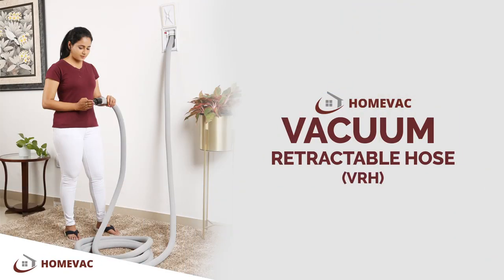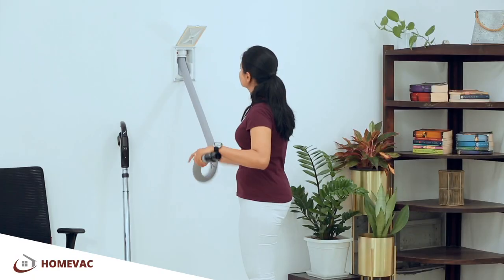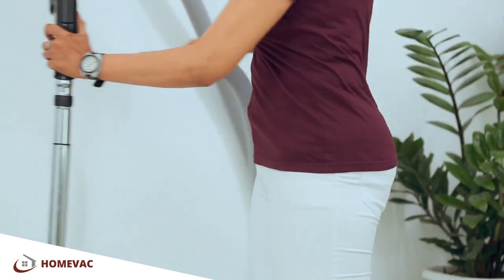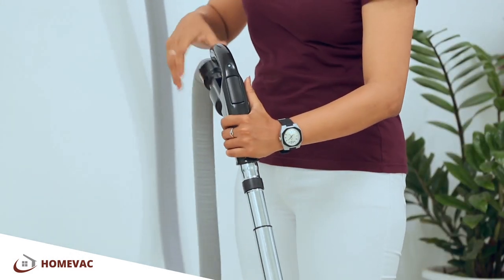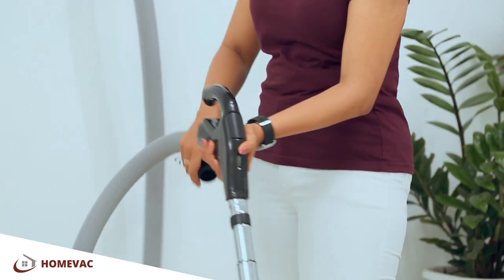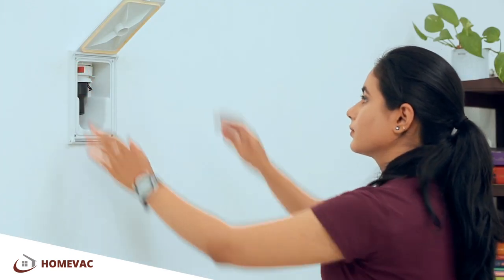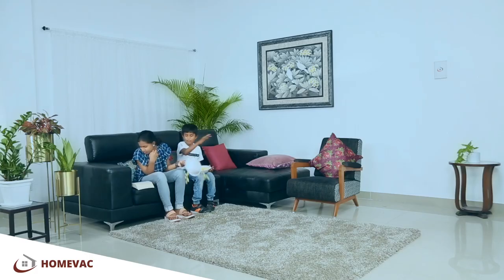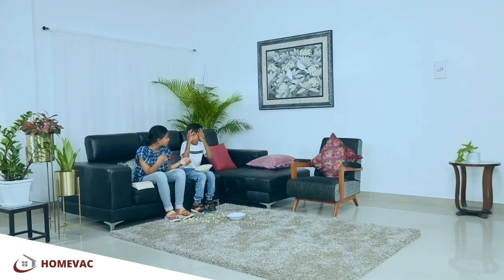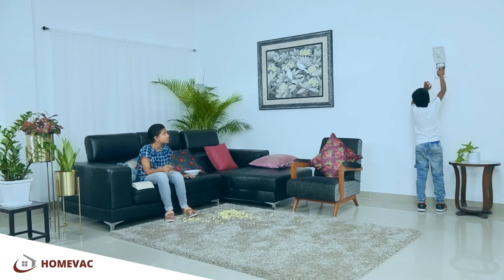Vacuum Retractable Hose. The VRX system is a long retractable hose concealed inside the vacuum pipes, which can be pulled out when you are cleaning and disappears back into your wall when you are done. It's so simple — even a kid can use it with ease.